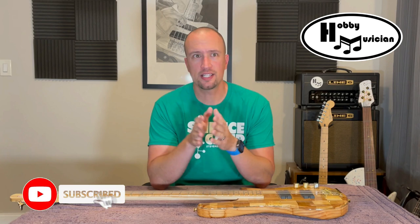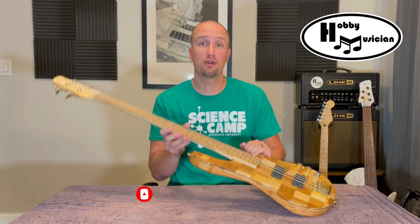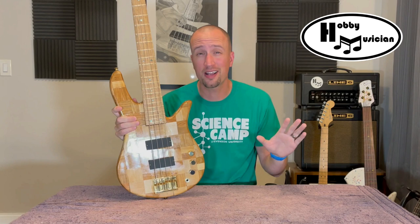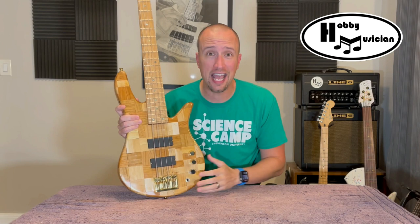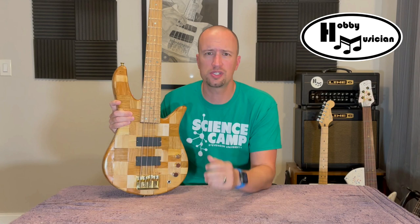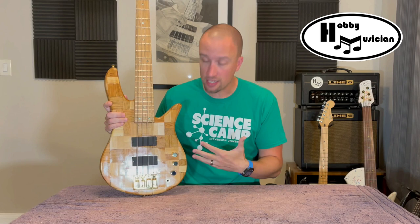Hey everybody, welcome back to the Hobby Musician. Today I've got a super quick video for you — it's going to serve as a check-in episode for our latest building project. If you've been following along, great, but if you haven't, check out the entire process we did to build this guitar out of shipping pallets. Click the link at the top right to open a playlist with every episode, including the grand finale where I did the big reveal, playing demos, and talked about the whole process and what I learned, including the pros and cons.